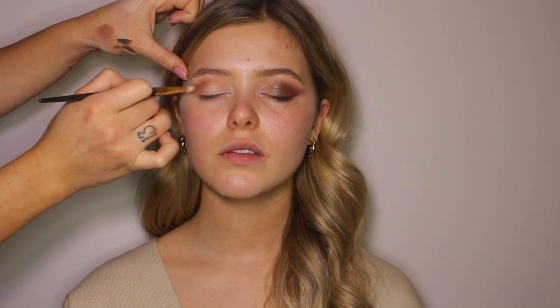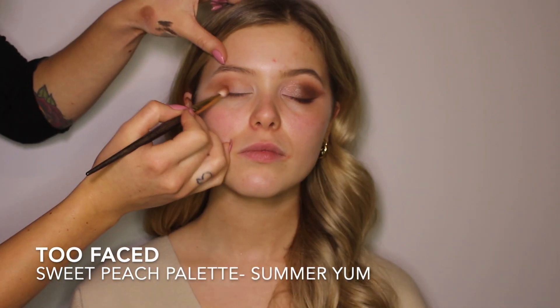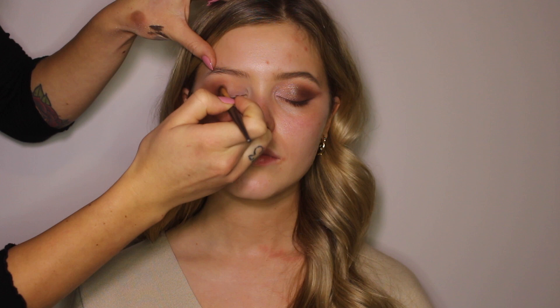I really want it to be very blended. I'm going in with Summer Yum from the same palette, deepening the crease and bringing it a little bit more onto the eyelid. Now using a little bit of a darker color to deepen up the eye, I'm really going to be pressing that onto the lid, and that's going to help build the intensity of the eye shadow. Then I'm going to be going in with a more fluffy brush and blend out the sides.